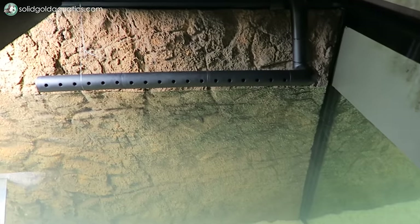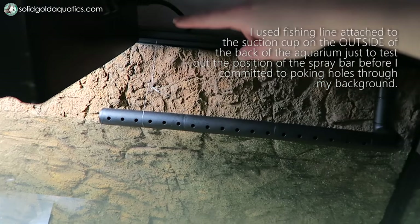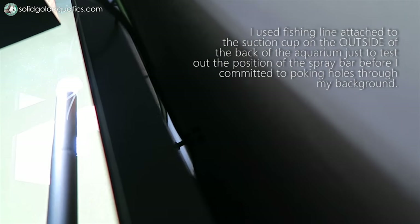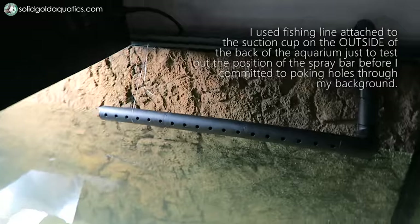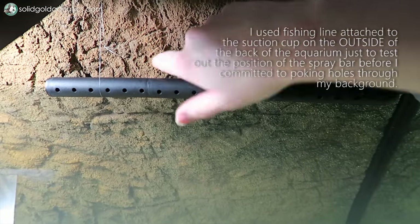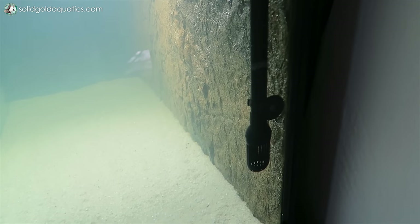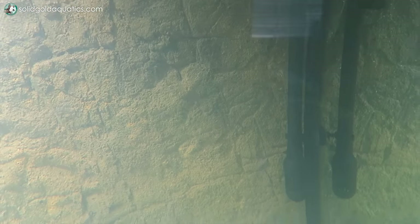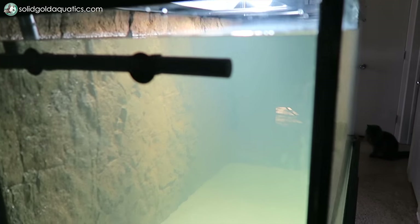I ran into a bit of a self-imposed issue with attaching the intake tube and spray bar. They come with suction cup clips meant to suction onto the back of the aquarium, and I was stuck in the mindset that they had to be attached to the back wall — but I had a fake rock background in the way, so I was planning on poking holes through the background to attach the suction cups to the back glass. Once I realized I could just attach the intake tube and spray bar to the sides of the aquarium rather than the back, I felt pretty silly. Doing it that way saved me a lot of headaches and I actually think it created better circulation through the entire length of the tank.